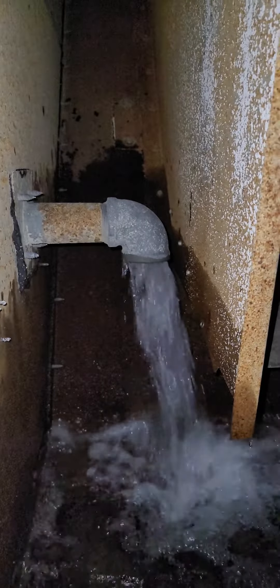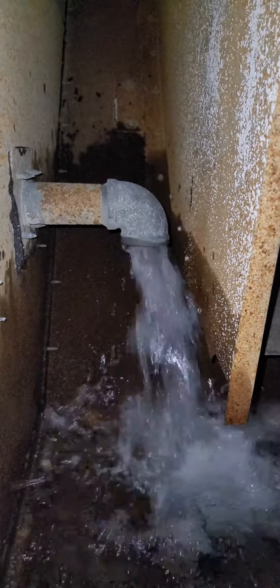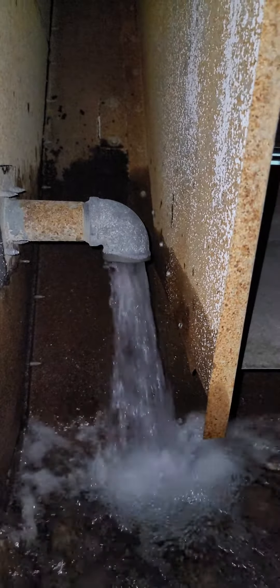So maybe we had a sticky valve when I was here. Maybe it's the other side of the tower. I'm going to go check the other tower.